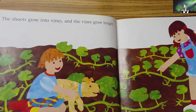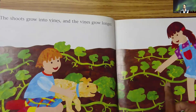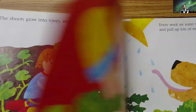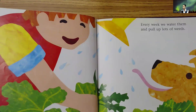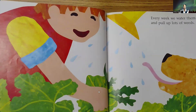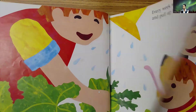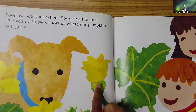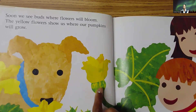The shoots grow into vines, and the vines grow longer. Every week, we water them and pull up lots of weeds. Soon, we see buds where flowers will bloom. The yellow flowers show us where our pumpkins will grow.